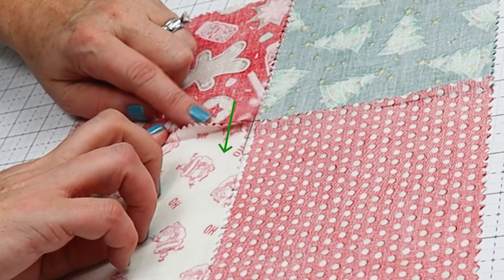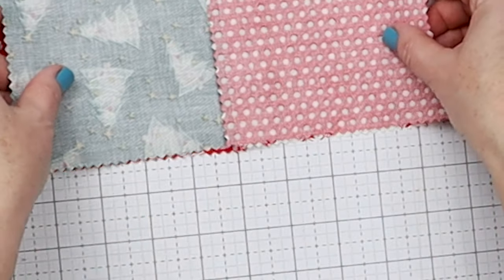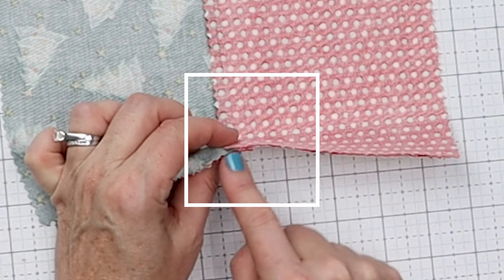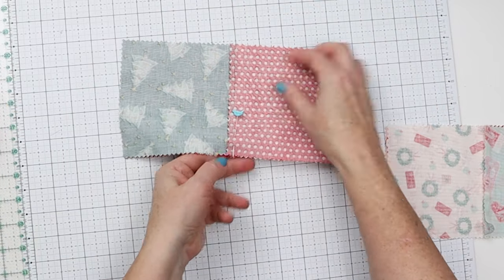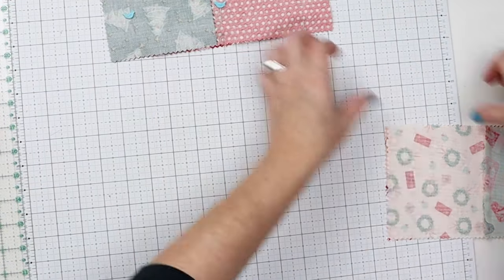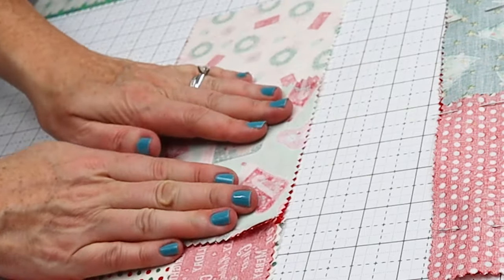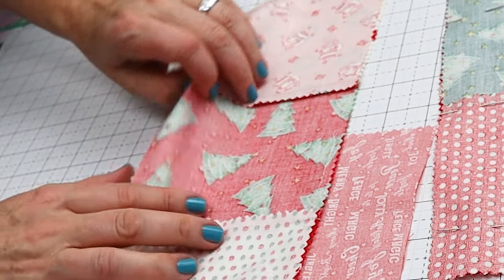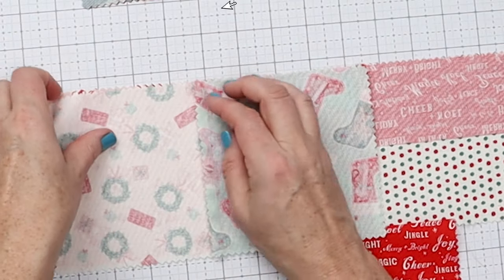I pressed the seams in this row both going the same direction, and the seams in the adjacent row going the opposite direction. When you pin them together, the seams nest against each other so you don't have a huge bulky mess where the seams meet. Pay attention as you're pressing to make sure you're doing these seams opposite — it'll give your project a better finished look and be a little bit easier to sew over. For the top row I pressed both seams out towards the sides, and for the bottom row I pressed both in towards the center. When pinning rows together, make sure you're matching that seam line so your patchwork looks nice and lined up.